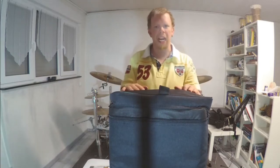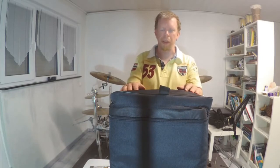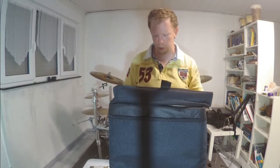What's up everyone! Yesterday was my birthday and I got this very special present. I want to unbox it with you, so with no further ado, let's get started. I will open this right here.